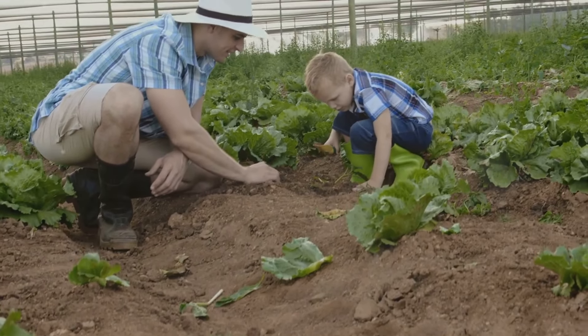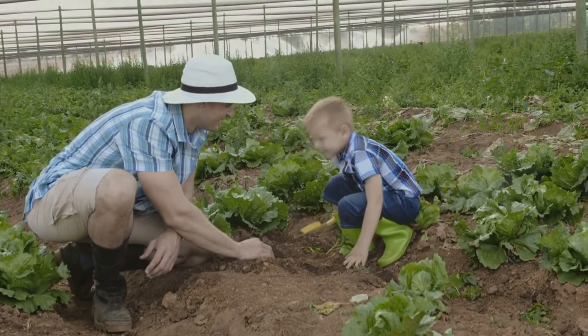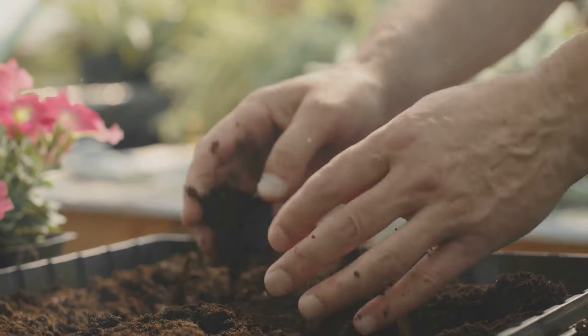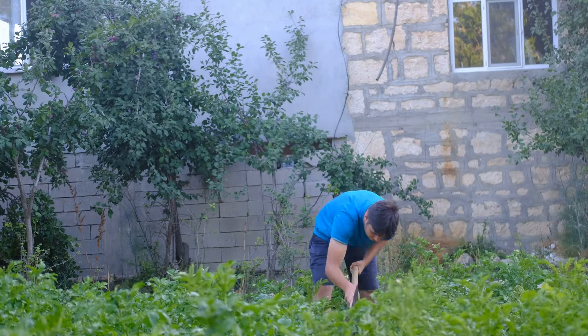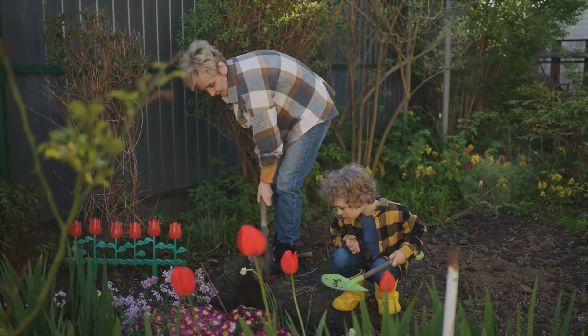Consider the urban balcony, a small space often seen as a challenge for traditional gardening. With no-dig gardening, these spaces can be transformed into thriving green sanctuaries. By layering organic matter in containers and pots, you can create a mini no-dig garden right on your balcony. These compact gardens not only provide fresh produce, but also add a refreshing touch of nature to your urban living space.